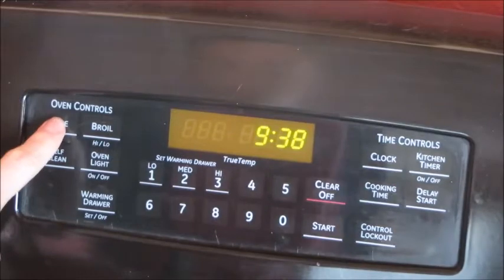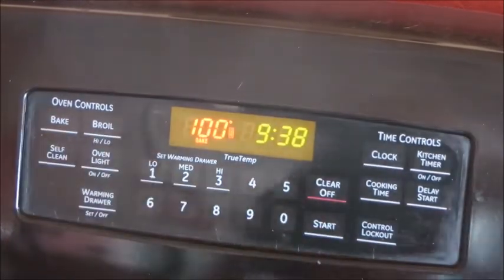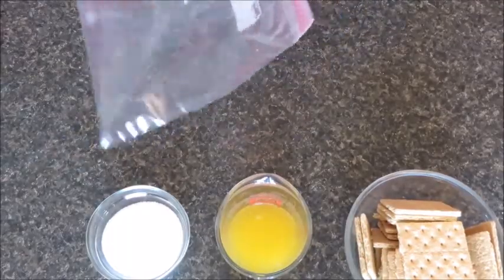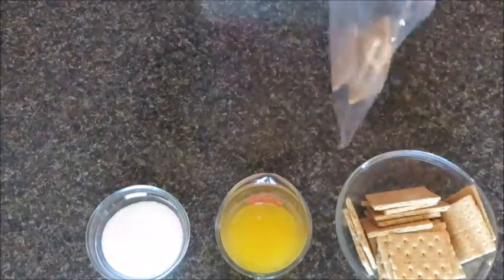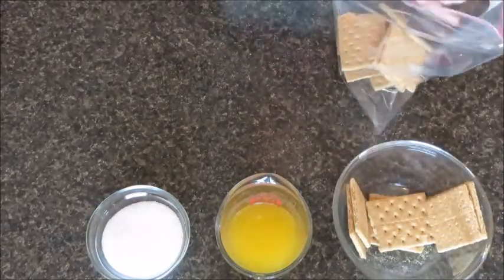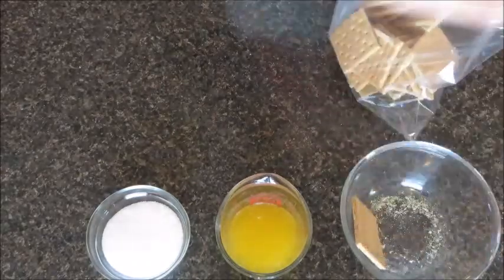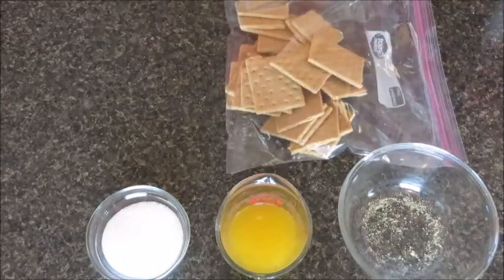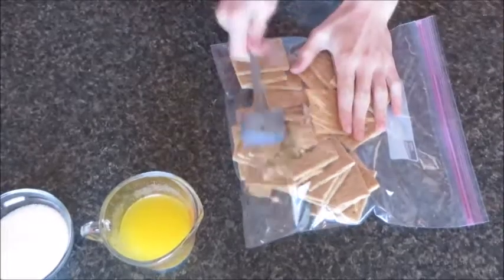Let's start by preheating our oven to 400 degrees. Now let's put our graham crackers into our ziplock bag, just like this.